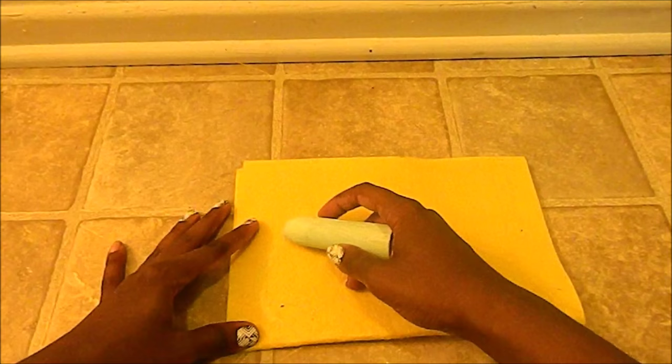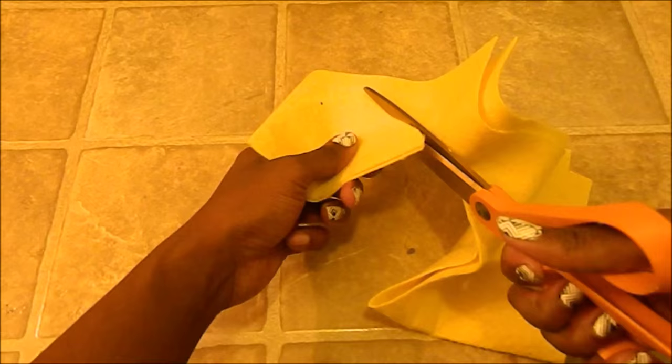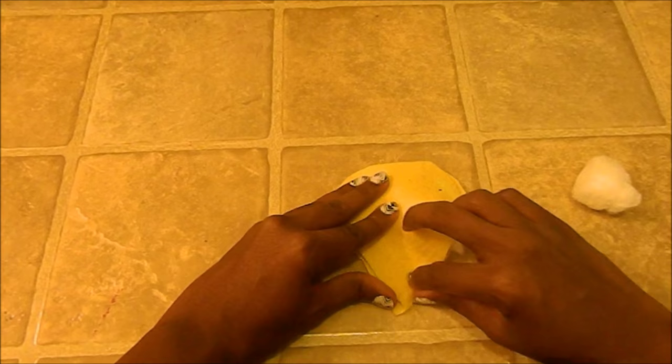While the eyes are drying, we're going to work on the beak. Fold the piece of yellow felt in half and draw a triangle with two curved sides. Take a few cotton balls and stuff them directly in the center of the beak, leaving the sides flat. Next, we're going to glue down the sides of the beak with the glue gun.